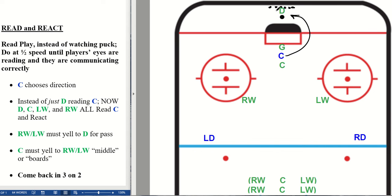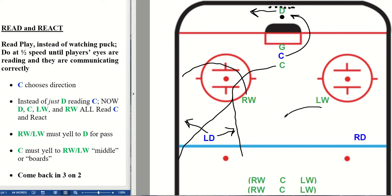On the opposite side: the blue attacker comes this way, and all at the same time all four green players read that they need to move. The D moves here, this right winger comes to the half boards and yells to their defenseman 'ring it' or just calls their name. The center reads that they're going to come up and will be prepared to yell to their winger 'boards' — in that case skating to the boards — or 'middle,' in that case staying toward the middle, depending on which direction this left D decides to cover. This winger also reads early on to come to center ice for a pass.